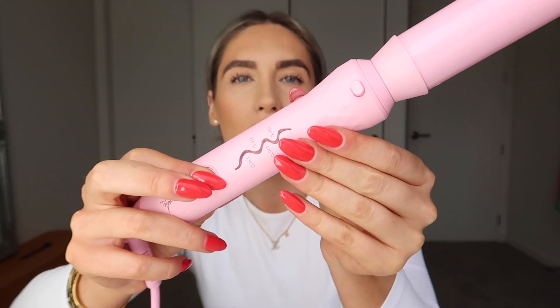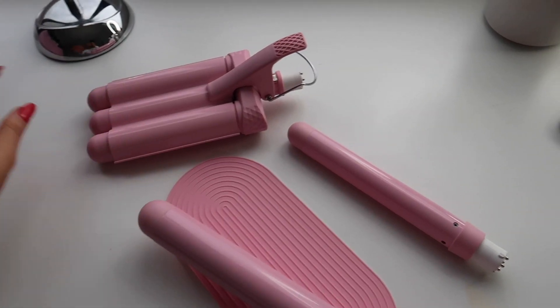It's just got a wee on button there and five different temperatures as well. I'm going to put it on 190. These are all the attachments.